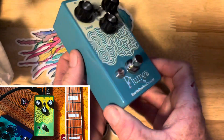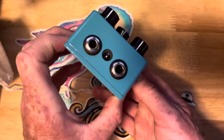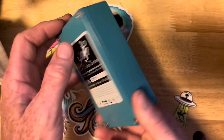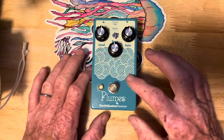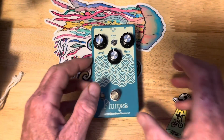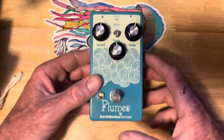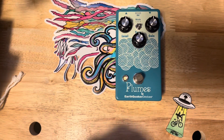I got a different colored one. It's aqua — this one is yellow. It's pretty light; I was expecting it to be heavier. There's a serial number — it's a boutique pedal. This company's pedals are usually about $200, but this one is actually $100. It's pretty straightforward: input, output, nine volt.